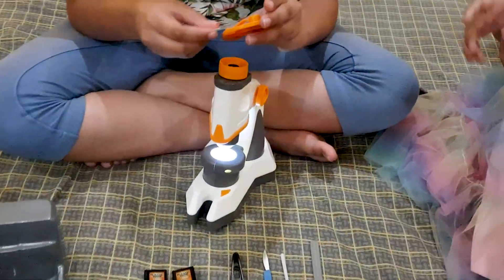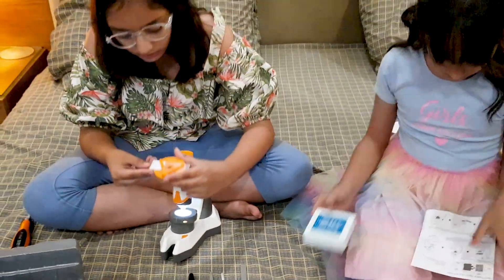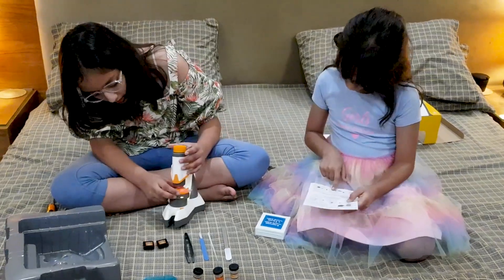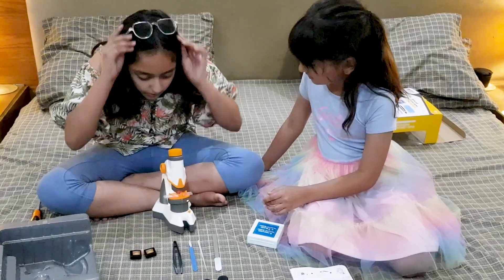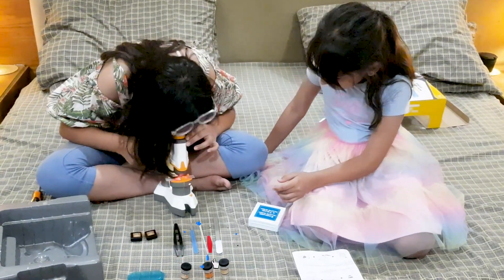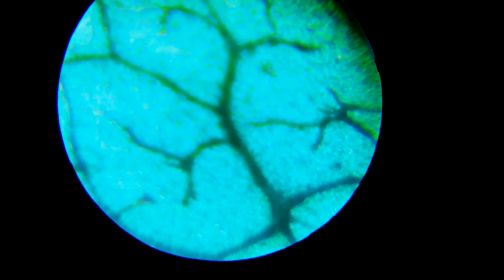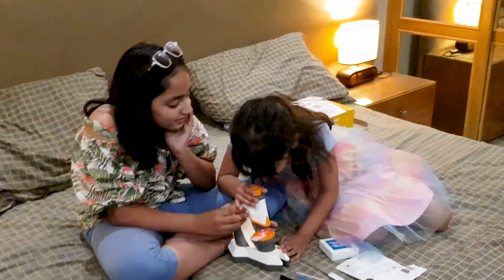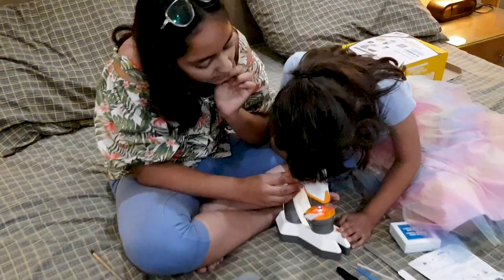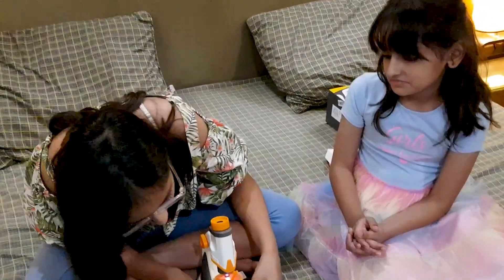What is this? I think you have to do like this. Let me check on the instructions. Yep, then you have to put it in. Yeah. So cool, literally. Yeah. Woo. It's so cool. Whoa. I don't know if you can. Let's try another one. Yeah, that one.